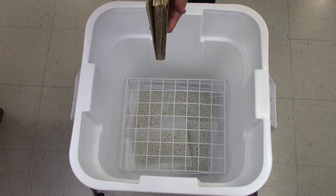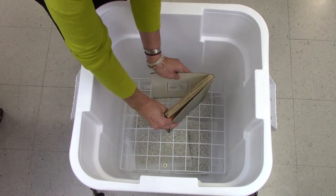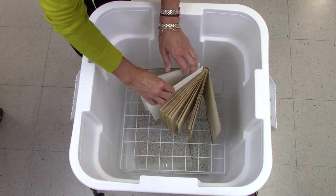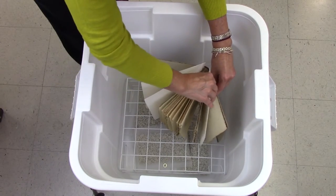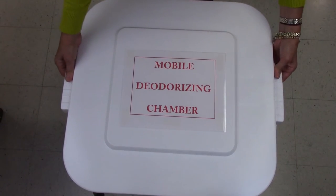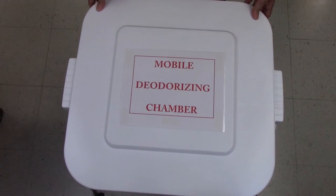After assembling your deodorizing chamber, place the book or books on the shelf. If necessary, insert a few pieces of thick paper between the pages. This will keep the book fanned open and stable on the shelf. Keep the lid closed for a few weeks to allow the zeolites to absorb odors. If necessary, you can keep the books in the chamber for a longer time and repeat as needed.